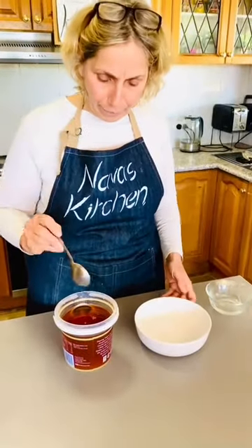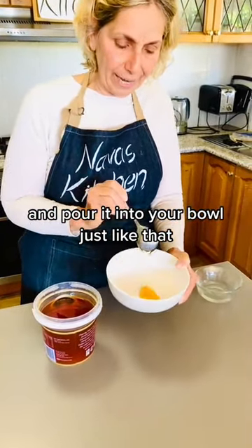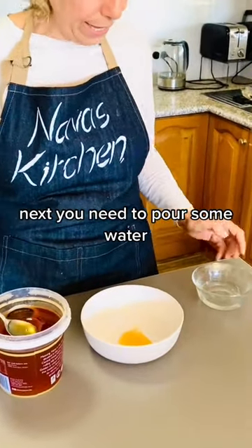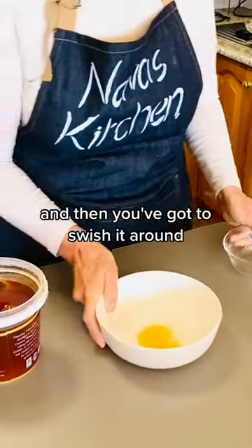Watch this hack. Take about a tablespoon of honey and pour it into your bowl just like that. Next, pour some water and swish it around.